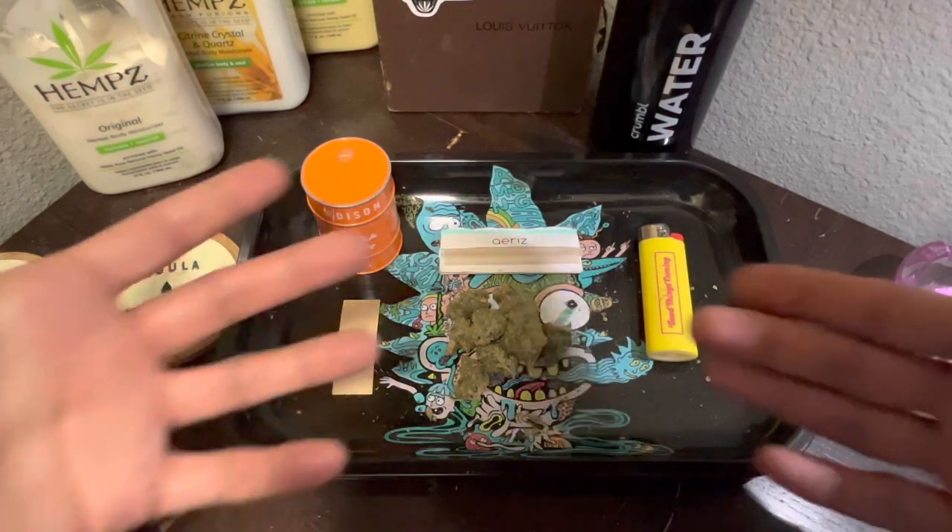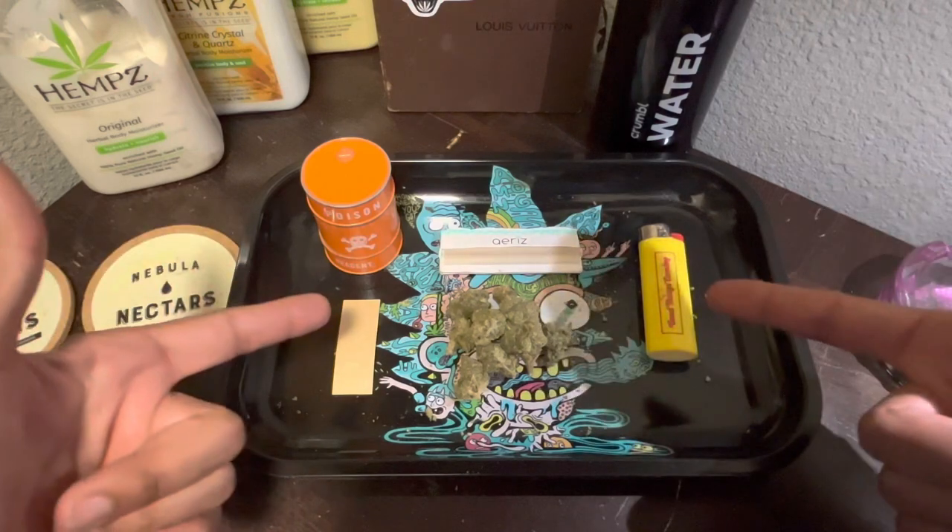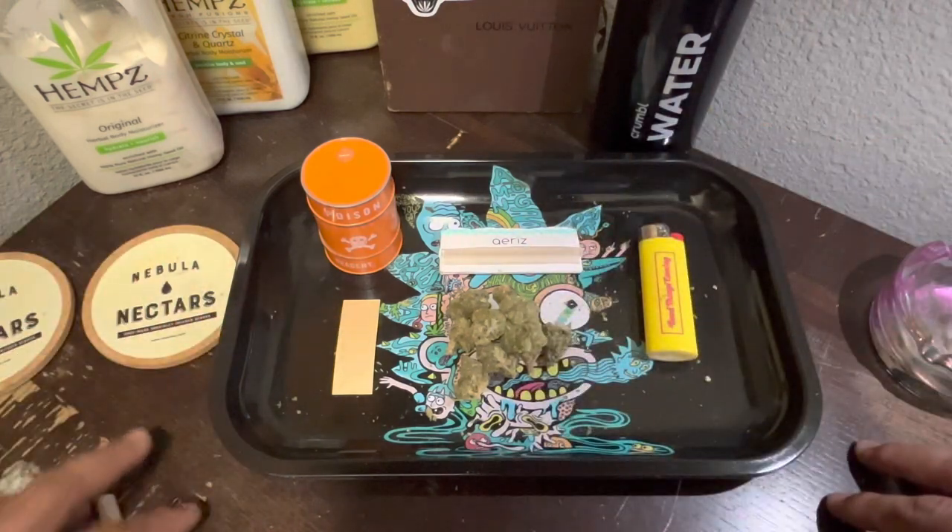Alright, we finna do a little voiceover. This is the essentials that you need for a J. I'm finna show y'all how to roll it. I'm finna show y'all how to smoke it too. Let's get into it.